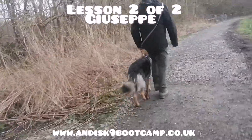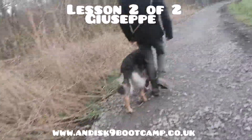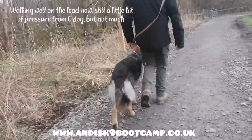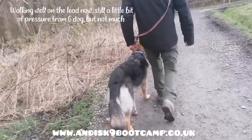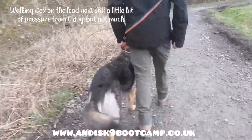So this is lesson two of two for Dan's parents, Giuseppe's granny and grandad. You remember last week he was quite naughty on the lead until we put him on the prong, so they've been walking him on the prong, and you can see he's walking much nicer.